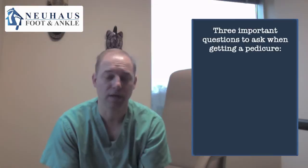Hi, it's Dr. Newhouse again. I wanted to talk to you about pedicures. I've got three things that you need to look for when you're getting a pedicure, and this is true for a manicure as well.